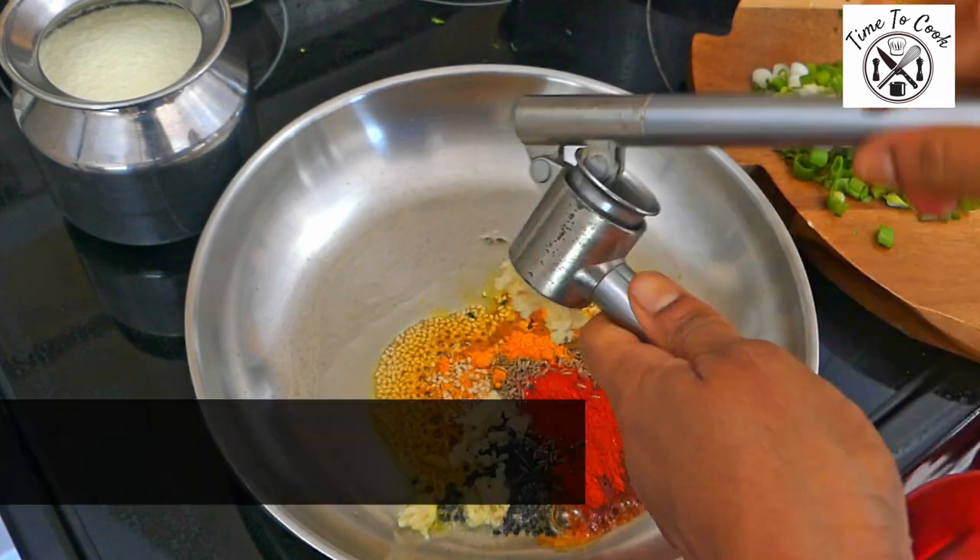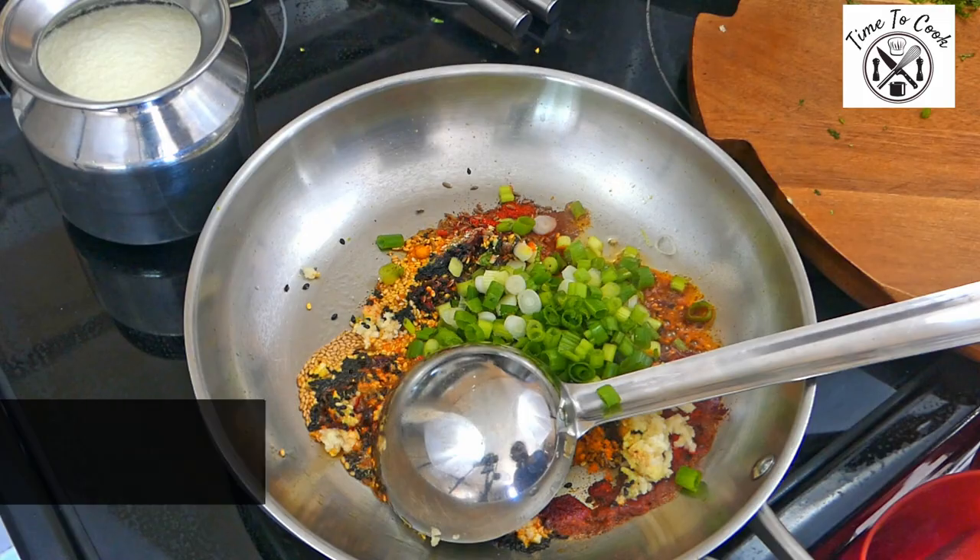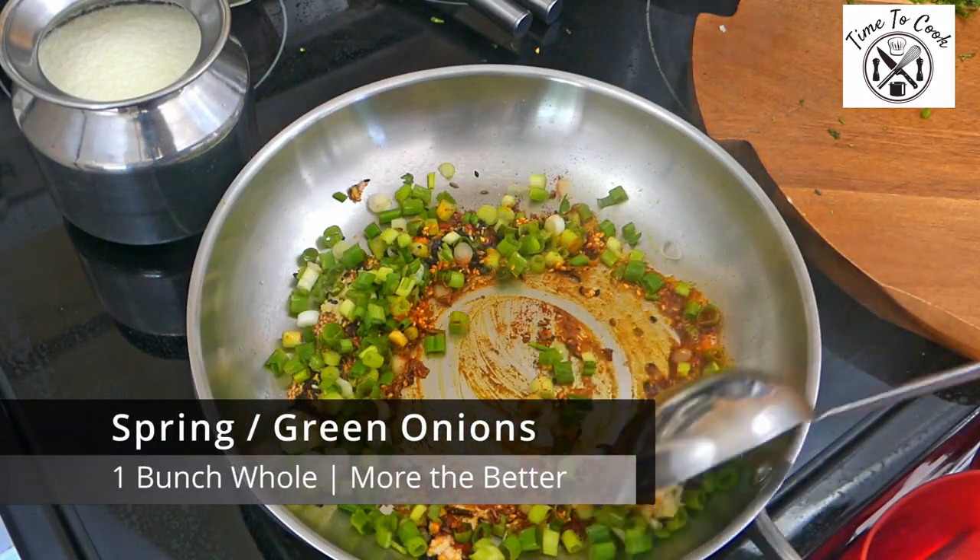Once the seeds crackle, quickly press garlic and add the white part of the spring onions. Allow the garlic and spring onion whites to sauté for a few seconds.